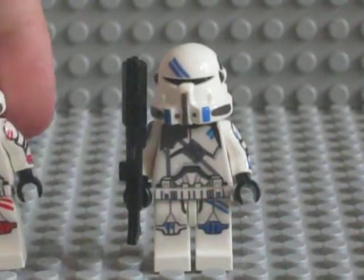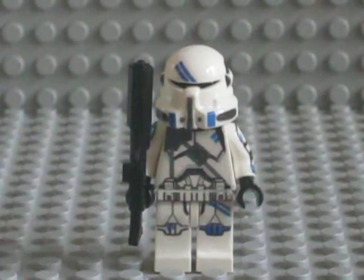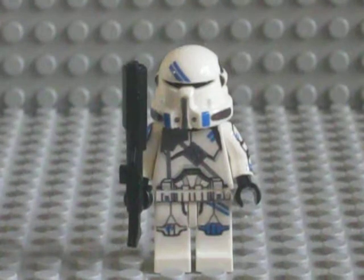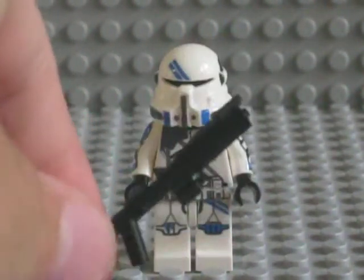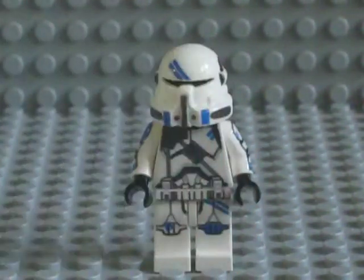This is the exact same thing as the blue one — exactly the same design, exactly the same sort of situation and application. This is the 501st variation. Now for the weapon, it's the same kind of weapon: a DC-15A blaster rifle. Very nice, I like that weapon.